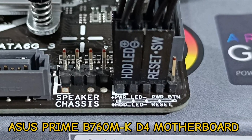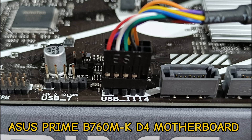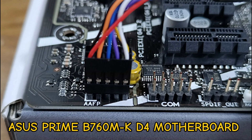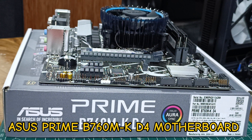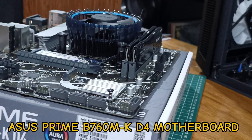Good day everyone. Today I will be showing you how to connect your front panel connectors to the ASUS Prime B760M-K D4 motherboard. Almost all PC cases have the same configuration for the connectors, which can be used to turn on and reset your PC.